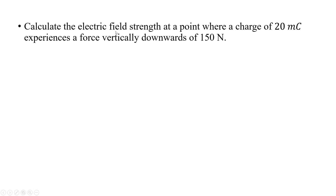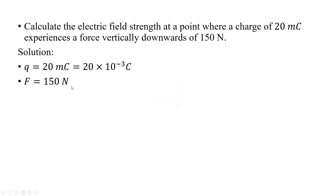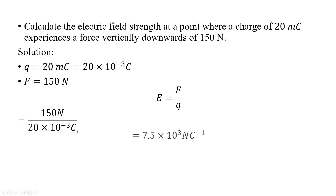Calculate the electric field strength at a point where a charge of 20 millicoloumb experiences a downward force of 150 Newton. The charge is 20 × 10⁻³ C and force is 150 N. Using E = F/q, we get 150 divided by 20 × 10⁻³, giving a final value of 7.5 × 10³ Newton per coulomb.